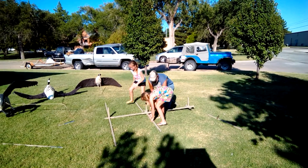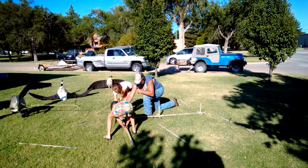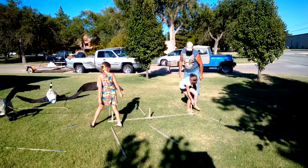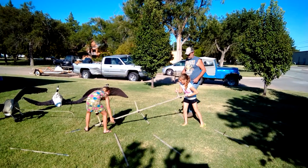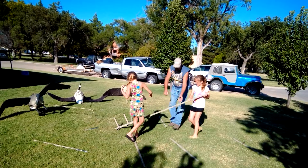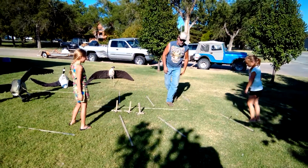There you go. Now, you want to slide these off? Just pick up this end right here and let it be. There you go. Put your fingers up ahead. There you go. That was easy. That was easy.